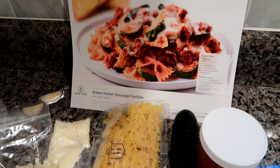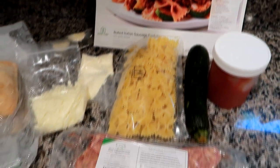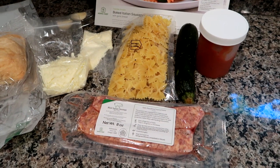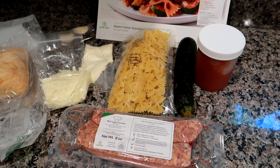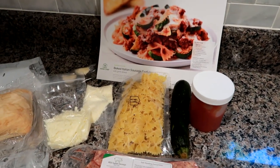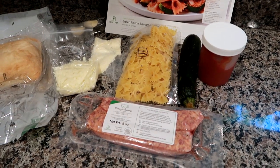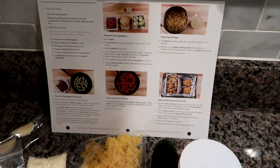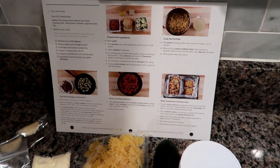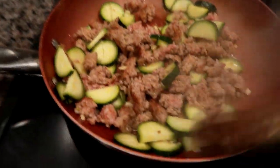They're actually still running their best promotion ever — it's 80% off your first four boxes, and it's a limited time offer. The boxes do not have to be purchased in consecutive order, so you can skip or pause a week if you're on vacation. There are 18 different meal options every week. I love the convenience especially when I get home late. Make sure you click my link down below in the description box to check it out.